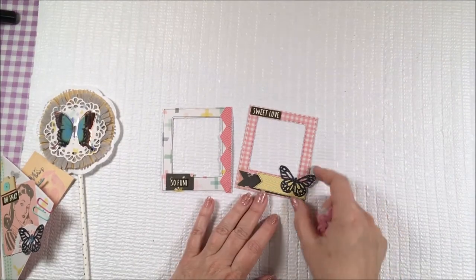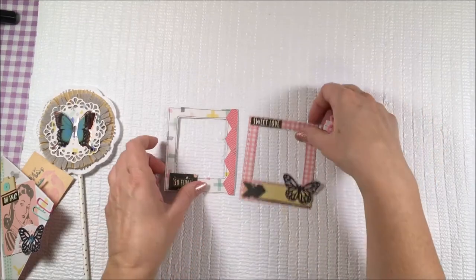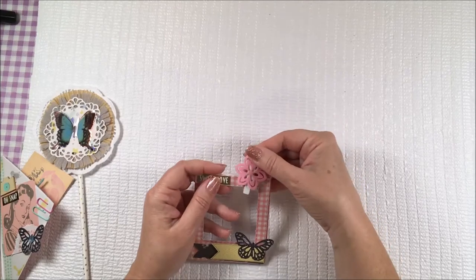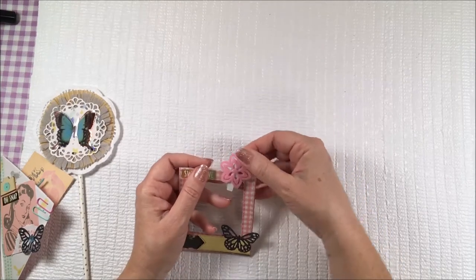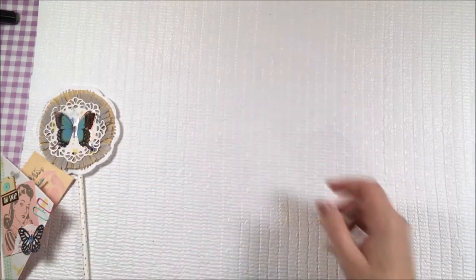And here's just a couple of banners and a denim butterfly using my butterfly punch. So I made her a couple of Polaroids. I'm holding those together with this little clip that I got at Dollar General that I've been using.